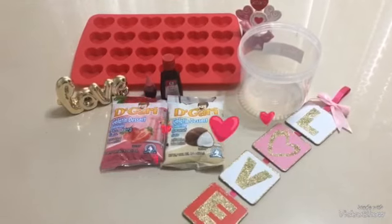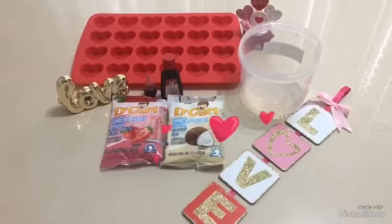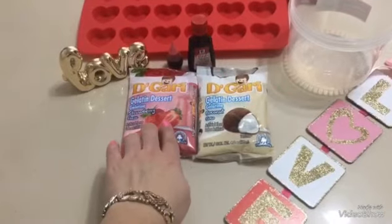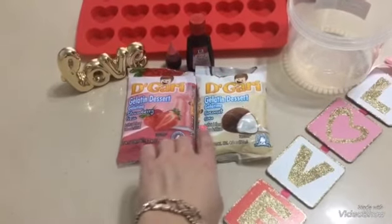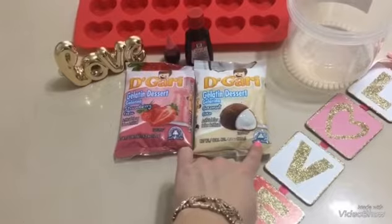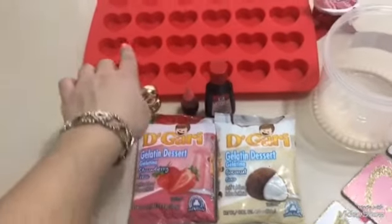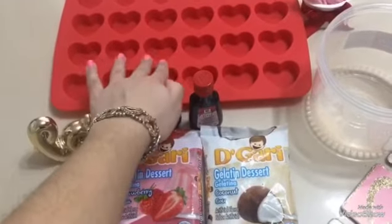¡Hola a todos! ¿Cómo están? Para esta gelatina vamos a necesitar una gelatina de fresa de leche, una gelatina de coco de leche, un colorante rojo, un colorante rosa, y un molde en forma de corazoncitos.